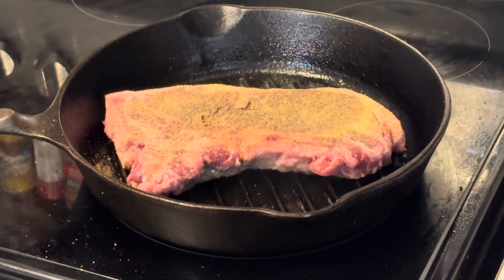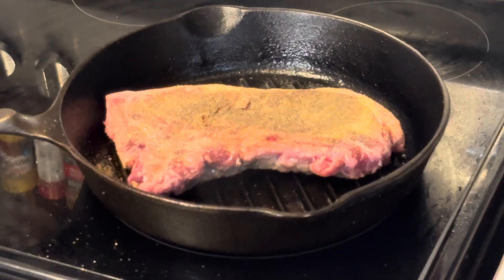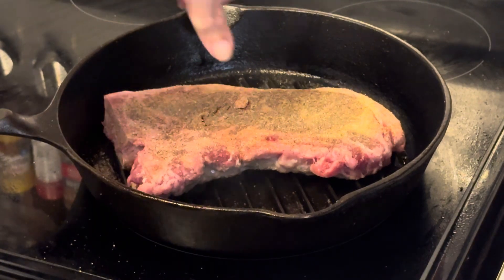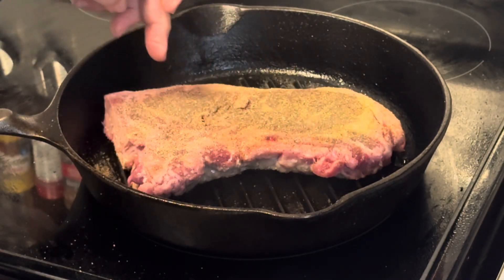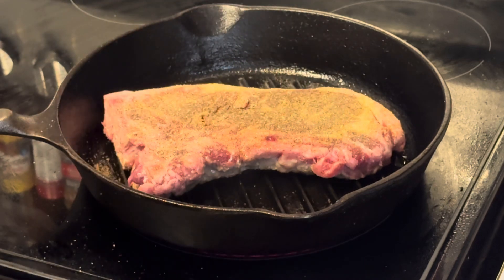That's beginning to look better. Same thing with the steak as with the minute steaks the other day — you want to let it sit there and sear on that side, but you also want to have the juices in the meat begin to bleed all the way out the top. You're beginning to see that here in a couple spots. There's one little spot that's beginning to show, but that's actually on top of that bone so that's not quite the same thing.